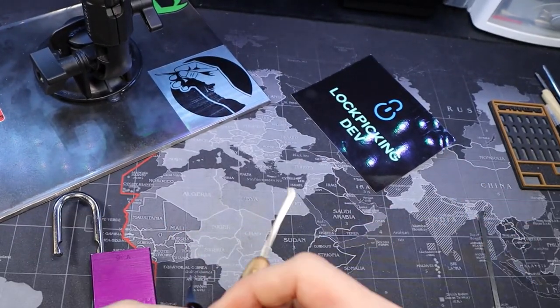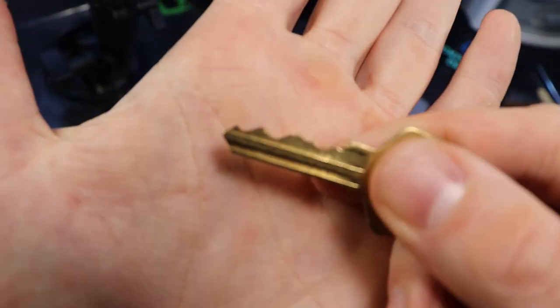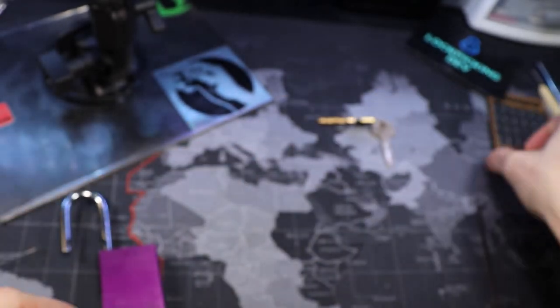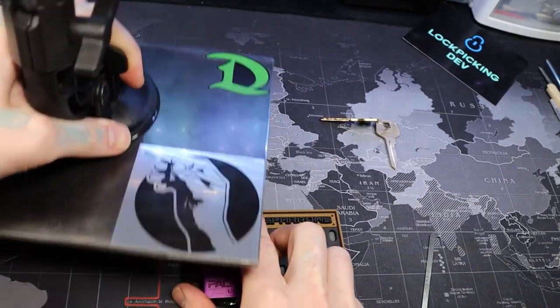And let's get this gutted. Here's our key — pretty decent bitting: two and three, five, a little high, the rest of them pretty low.